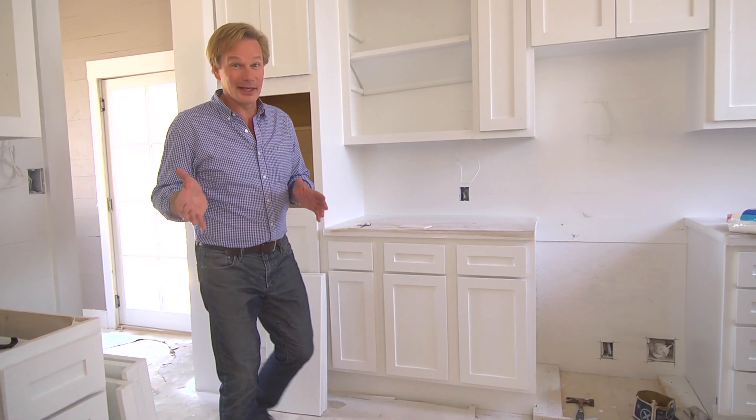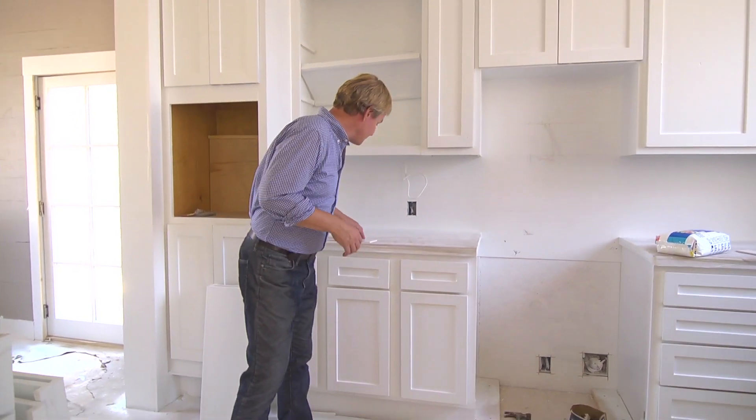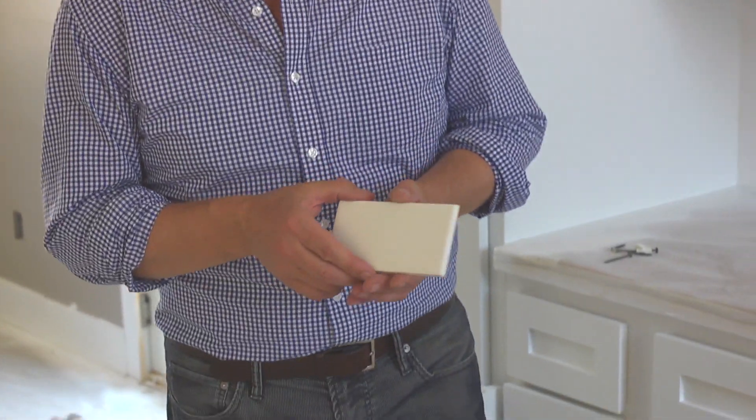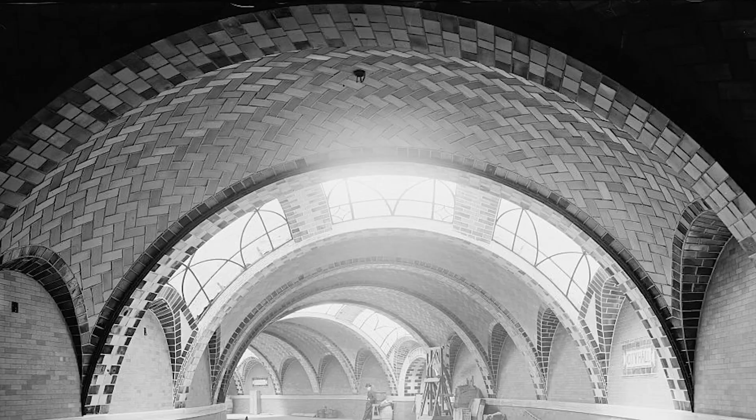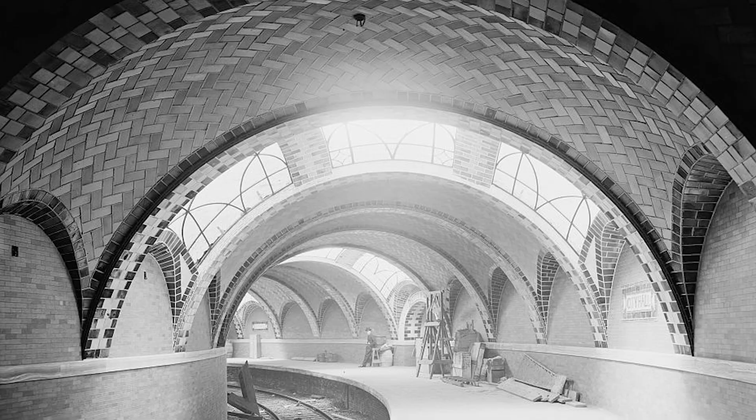It's nice to see the kitchen coming together. Today we get Subway Tile — so New York comes to farmhouse chic. I say New York because that's where we get the name Subway Tile. There was an architectural firm responsible for developing many of the subways in New York in the early 1900s, hence the name Subway Tile.